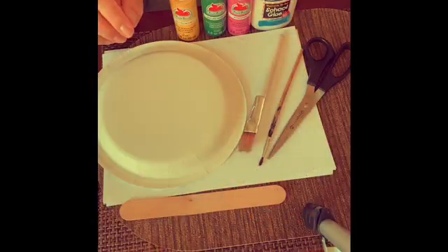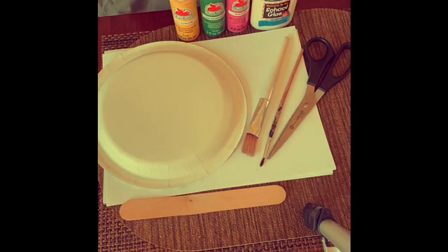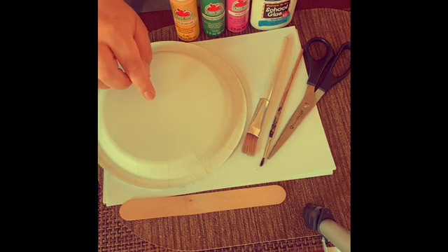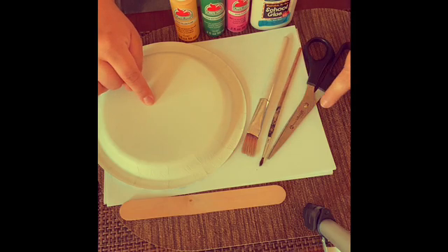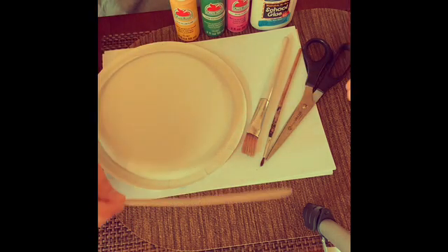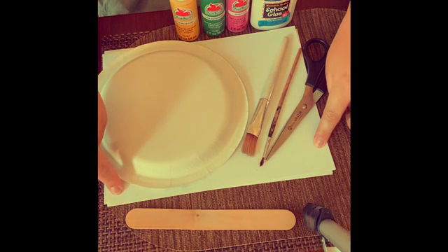Hi friends! Today we're going to make a watermelon fan so you can stay cool this hot summer. You're going to need some pink paint, green paint, yellow paint, glue, a paper plate, some paintbrushes, scissors, and a popsicle stick. Make sure you have something down so you don't get paint all over the table.